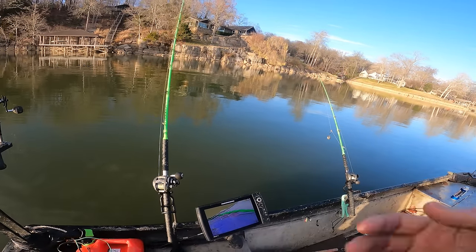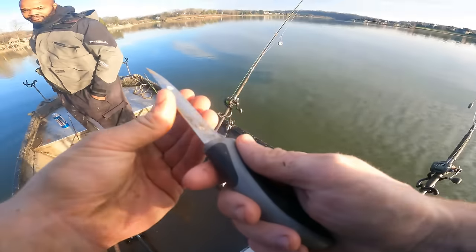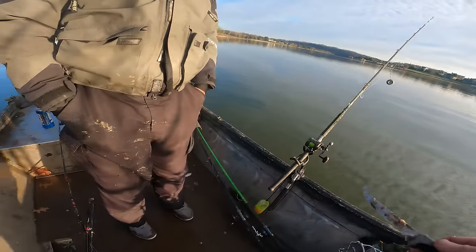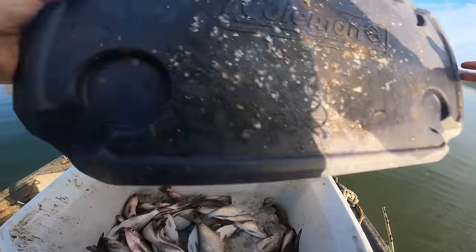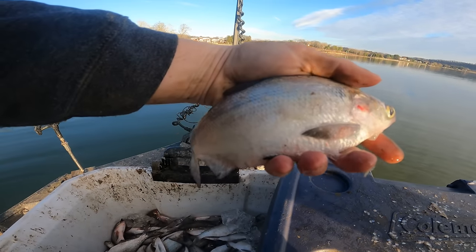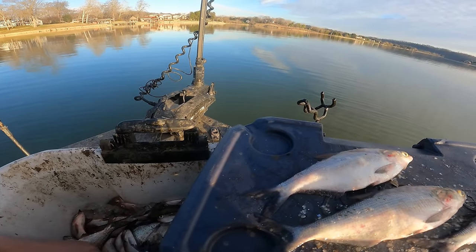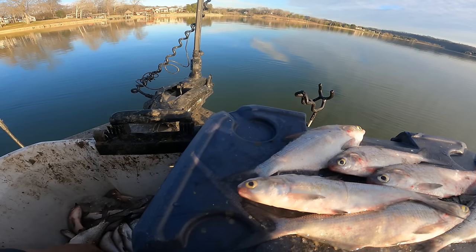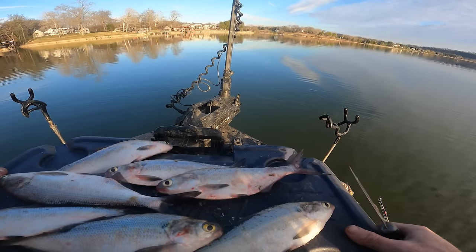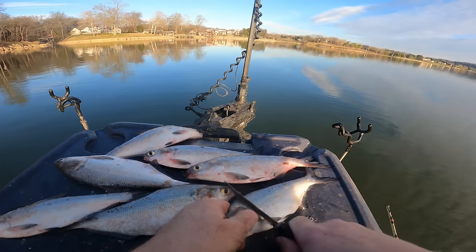I need one over 40, or a big blue. Bait-wise, we're going to be using fresh, big gizzard shad. We got a few small ones, but most of them are pretty big — 8-inch plus. We caught a ton of them. So we are going to get a bunch of fresh, big baits out there. Nice scent trail down to those fish, and then hopefully catch one or two. We're going to do several double baits.